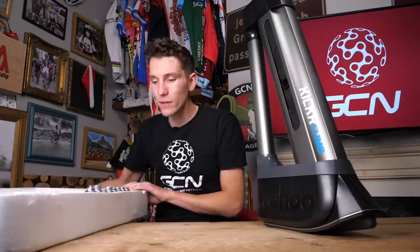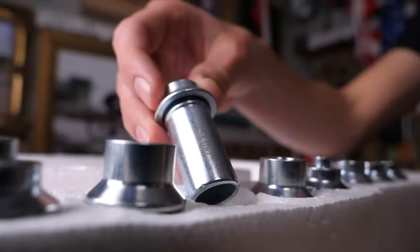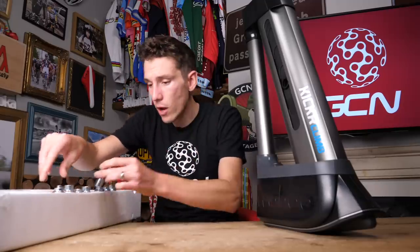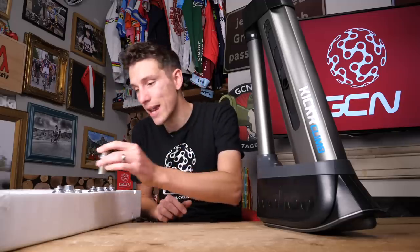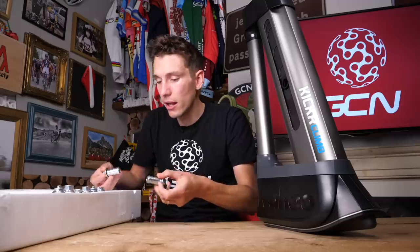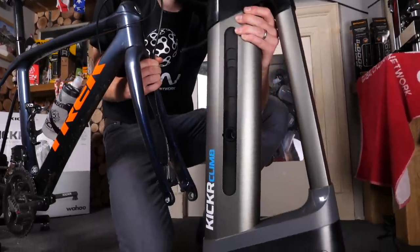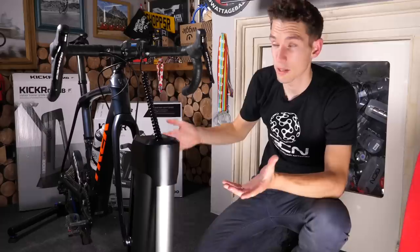The first thing I noticed when getting the Kickr Climb out of the box is all of these adapters here along the bottom. Wahoo has to cater for everything from a traditional road bike with a quick-release axle right through to a mountain bike with 15 by 110. Before you actually jump on your bike, but after you have it set up, you need to pair the Kickr Climb with your Kickr, which is a very simple process.